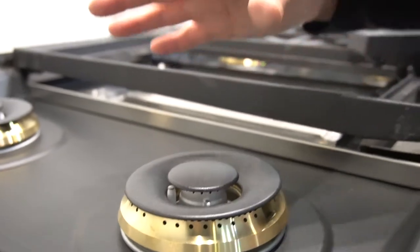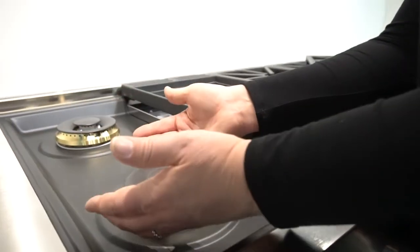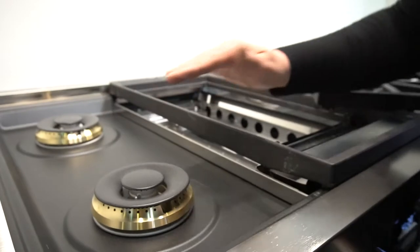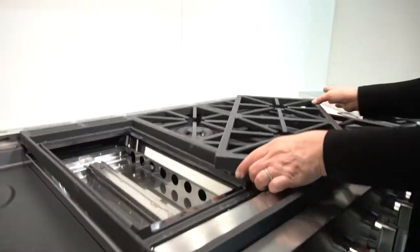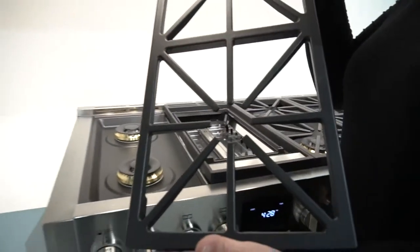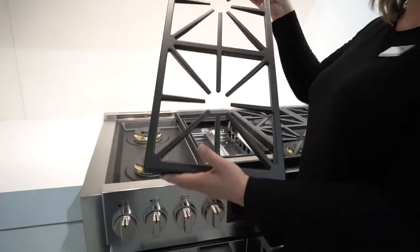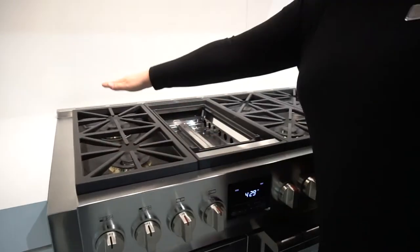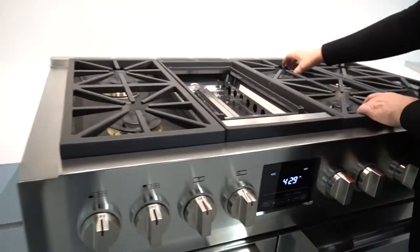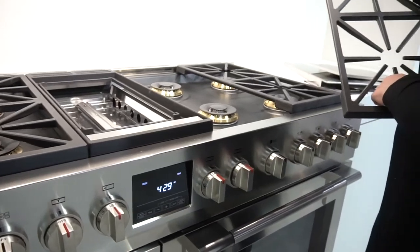All the way up to forte, which is high on the outer burner and high on the inner burner, and then three settings in between. Continuous grate for ease of moving pots and pans across the continuous surface. One-piece non-stick matte finish burner bowl for easy cleanability.